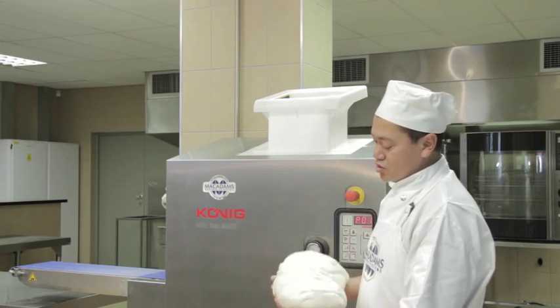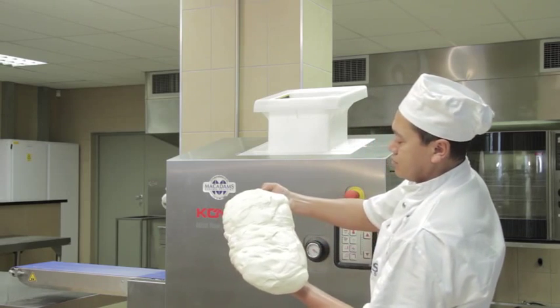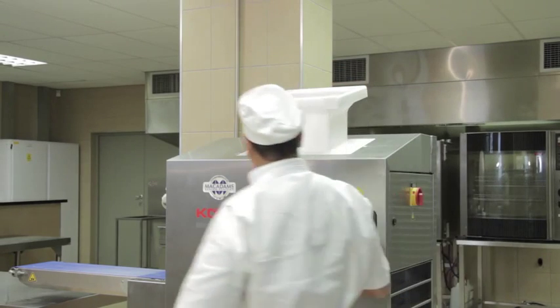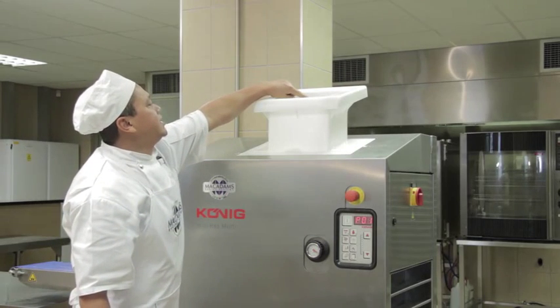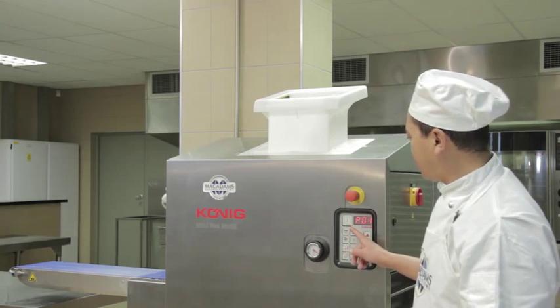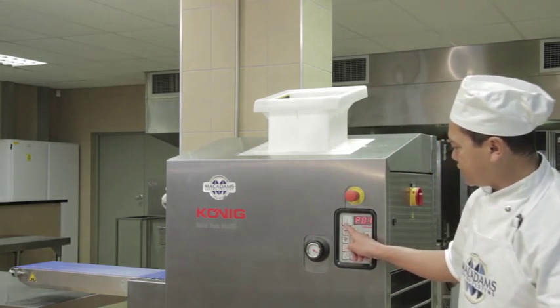When feeding the hopper, ensure the dough is in a sausage form, then feed the hopper by dropping the dough inside. Ensure that the dough does not exceed the limit — there is a limit switch which will indicate red if the dough is above the maximum. To run the machine after the program has been selected, press the start button.